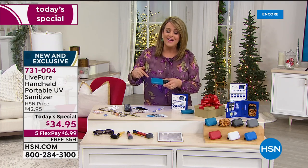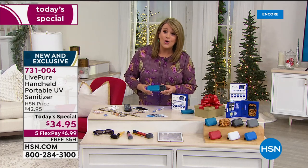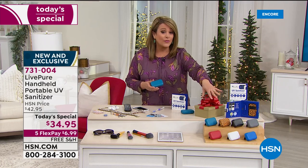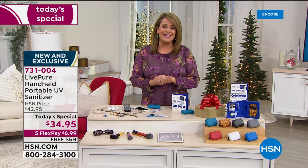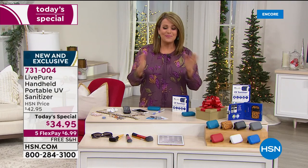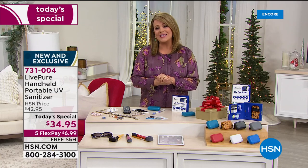Live Pure is a company that's been around for the past 25 years creating products for the home environment. They've created this powerful little machine that fits in your handbag or the console of your car — wherever you go, here it goes. Look at all the fun colors: red, white, teal, gray, black, and of course leopard for the HSN folks. Item number 731-004.